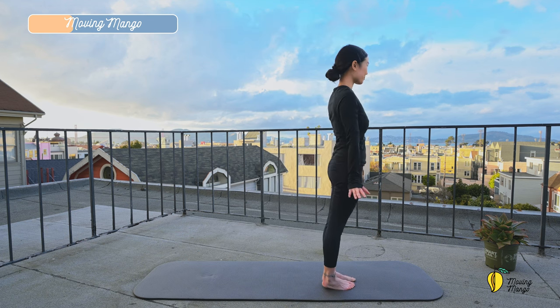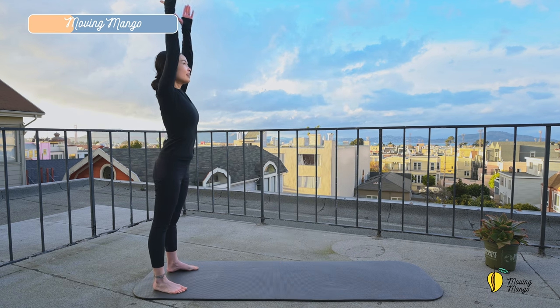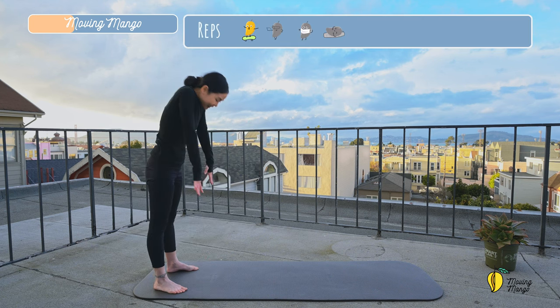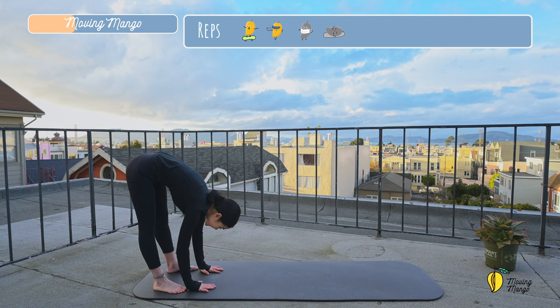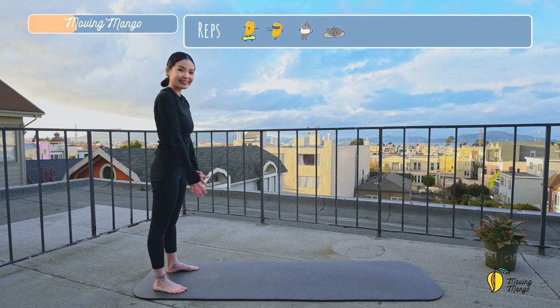And slowly step to the front, lengthen the spine, and come to the beginning of the mat. Now inhale, lift your arms up. Exhale, round your spine, roll all the way down. Hands on the mat, and come back slowly on the exhalation. Inhale. And exhale, round. Inhale again. And exhale, lengthen the spine. A couple more times with your own breath. And last one.